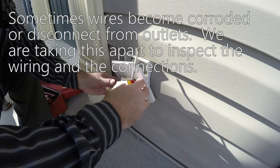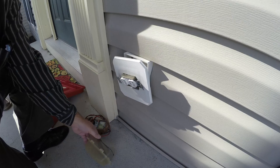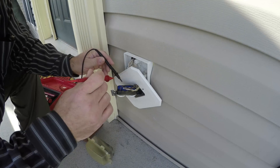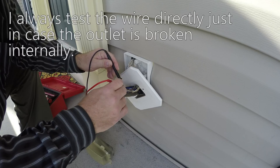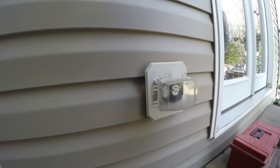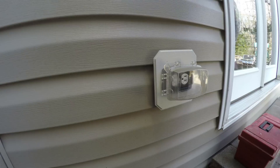Is that one regular or is that a GFI? This is regular — it'll be supplied by GFI. Get the hots there. All right, so this is another outlet. We'll take this one apart.